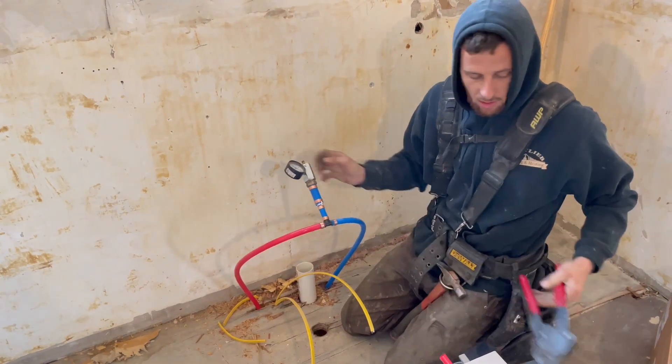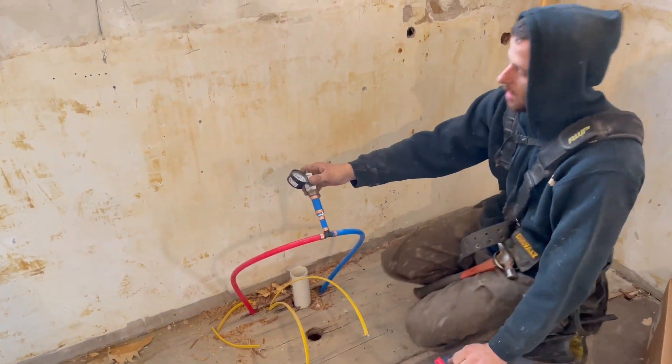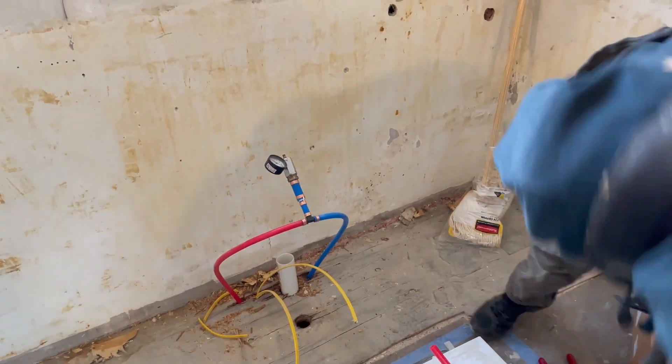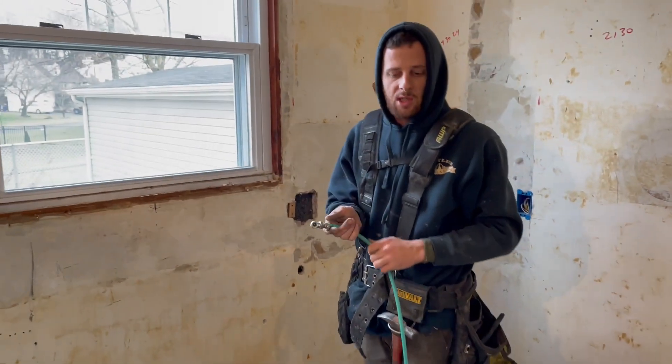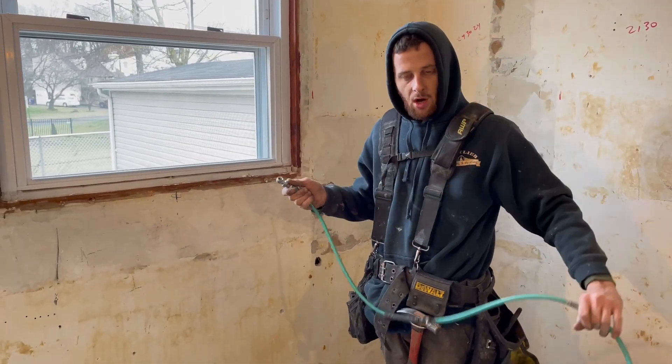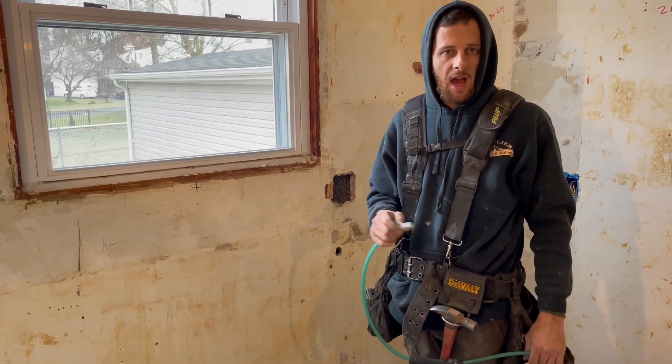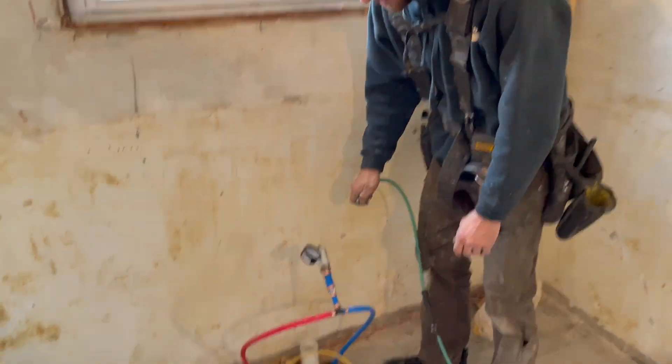Now that we've got two ends on, we've got an 80 or 100 pound gauge on here. We're going to take our air compressor — everything's capped off in the system, the main valve is shut off, the shower diverters aren't hooked up, the lines coming up with the shower diverters are all capped off. So now we just have to put air on it.